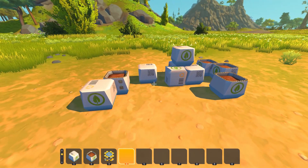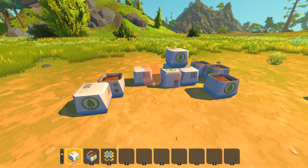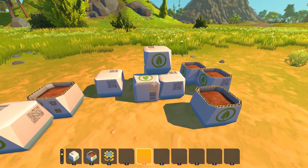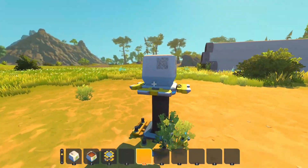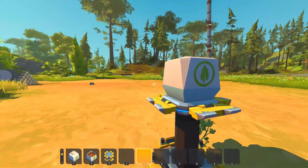In Scrap Mechanic there are many easter eggs, but this one I discovered myself about a year ago. I don't know if I was the first, but it is still relatively unknown, and I find it mysterious. Plus I still don't know what it means.